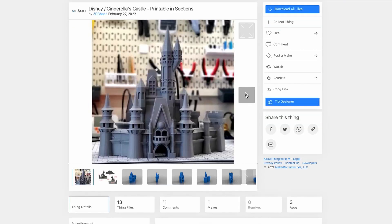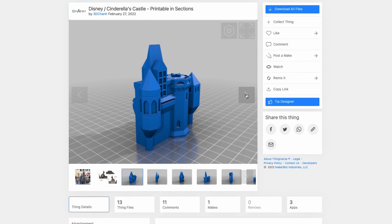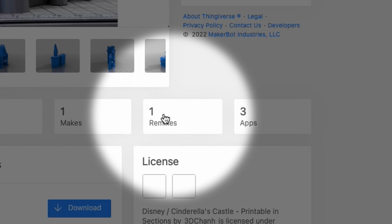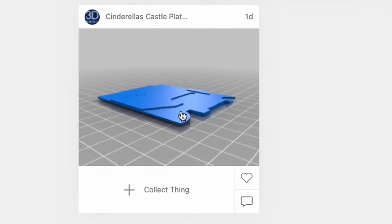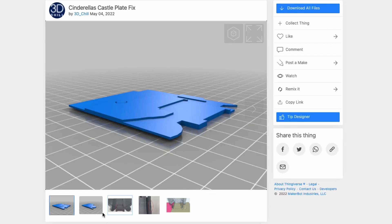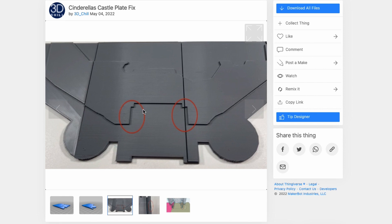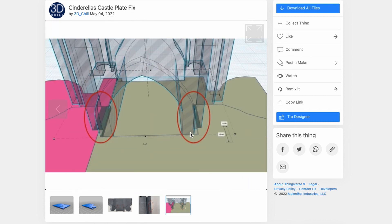Let's head on over to Thingiverse and grab us some files — I've included the links in the description below. Now before you start slicing, there's one more thing we're going to have to do. Head on over to remixes, click on that, and you're going to see a remix I did called Cinderella's Castle Plate Fix. It's important that you print these two remixed plates instead of the originals. The originals won't fit — there's not enough clearance for the entrance of the castle to slide in and fit flush. I've also included the link in the description below.